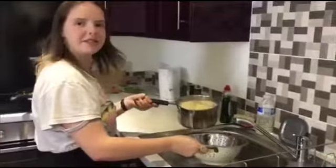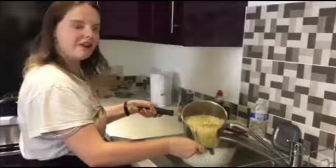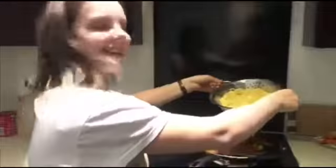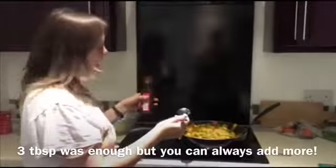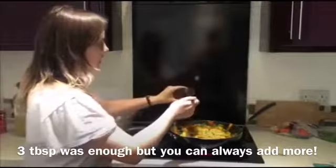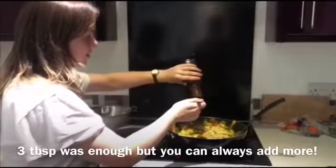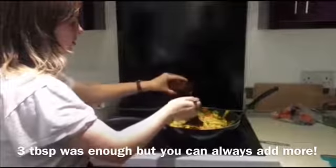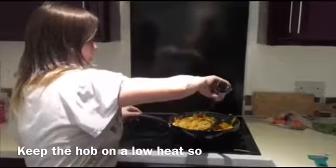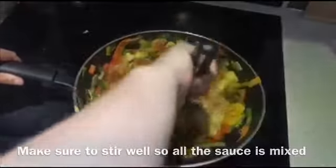We're just going to drain the noodles and then add them into the stir-fry. We cook them for about five minutes. We're going to add the noodles in with the rest of the veg and then give them a stir. Finally we're going to add the hoisin sauce — about three tablespoons. If you like the flavour, we're also going to add some soy sauce, just sprinkle that around. Now that's all stirred through we're going to take it off the heat.